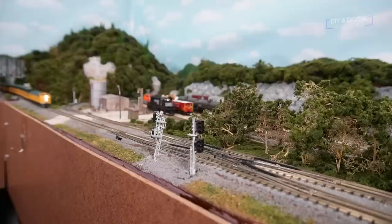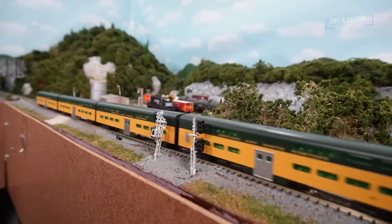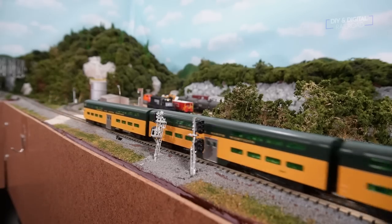Back to trains. I'm going to be integrating a commuter line into my operations today using the Chicago and Northwestern 400 passenger set. I'm not going for time period or anything like that — I'm just going for pure operations today.